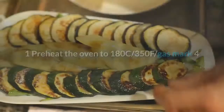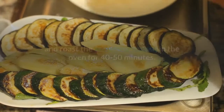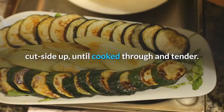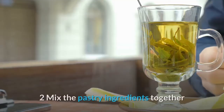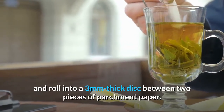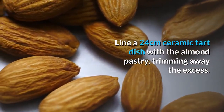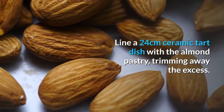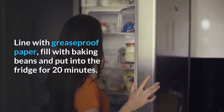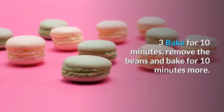Preheat the oven to 180°C / 350°F / gas mark 4 and roast the butternut squash cut-side up for 40 to 50 minutes until cooked through and tender. Mix the pastry ingredients together and roll into a 3mm-thick disc between two pieces of parchment paper. Line a 24cm ceramic tart dish with the almond pastry, trimming away excess. Line with greaseproof paper, fill with baking beans and put in the fridge for 20 minutes. Bake for 10 minutes, remove the beans and bake for 10 minutes more. Set aside.